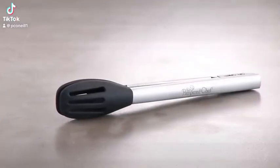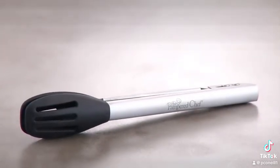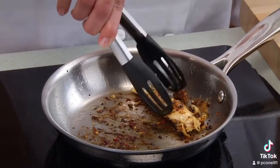Our next size-down favorite is the small chef tongs. At just 8 and 3/4 inches long, the tongs work great with smaller cooking vessels, such as the 8-inch sauté pan, smaller sauce pans, and the grill pan.